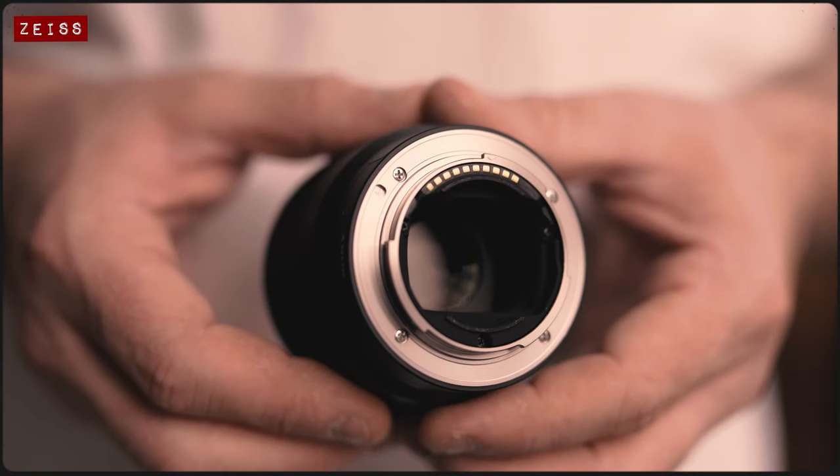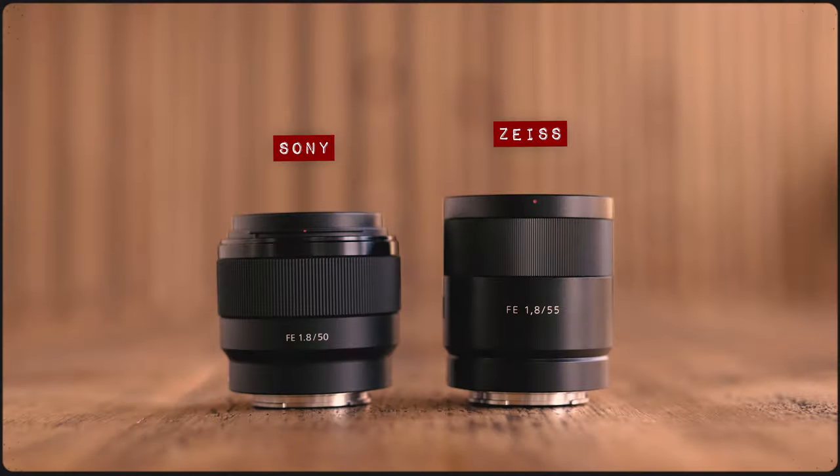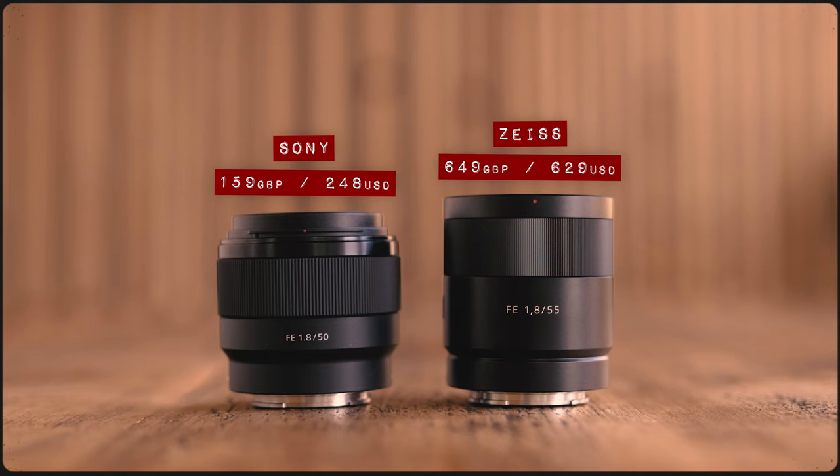The 50mm is actually the cheapest lens that Sony currently offer, coming in at just £159 or $248 on Amazon. The Zeiss, on the other hand, is still fairly affordable relatively speaking, but in comparison to the 50mm it is considerably more expensive, priced at £649 or $629. So when it comes to scoring for price, the 50mm is obviously going to grab an easy point.